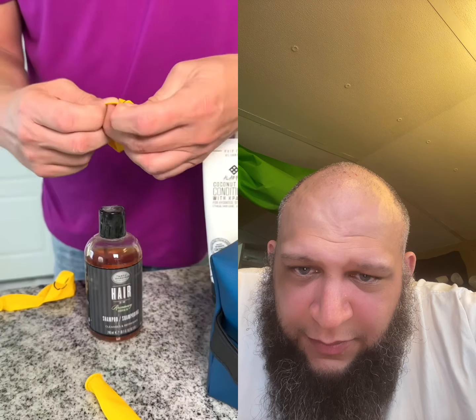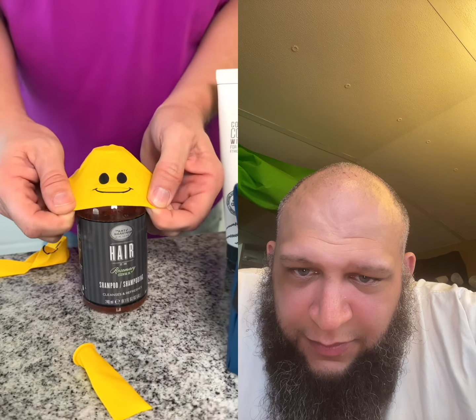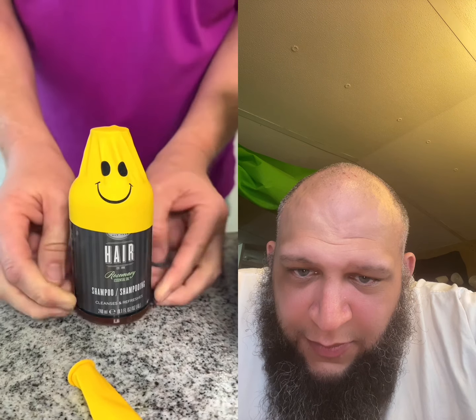You are going to thank me for this summer traveling tip. To keep unnecessary leaks from happening, take a balloon and place it over your toiletries.